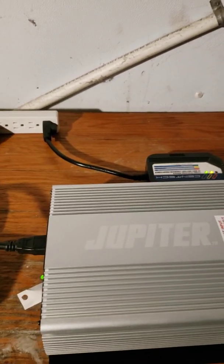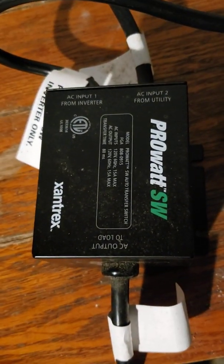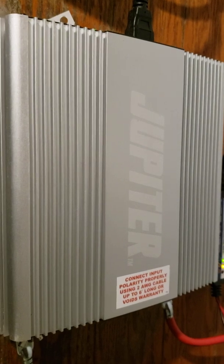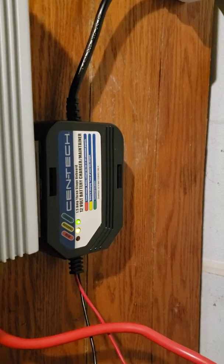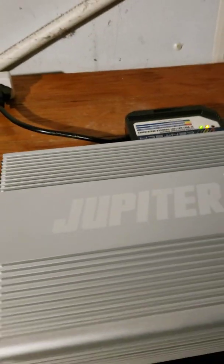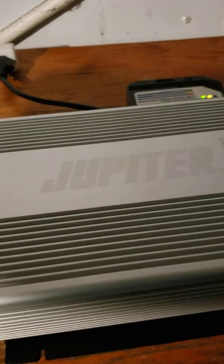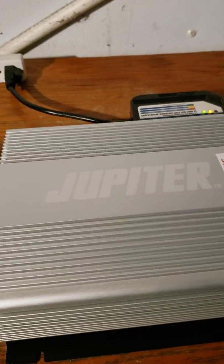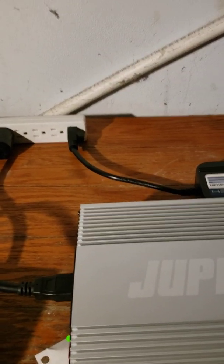I've seen stuff on YouTube that costs $700 for one sump pump. This switch you can get on Amazon for 50 bucks. The inverter cost me about $129 and the charger was about $20 something dollars. If you have one of those fabulous 20% off Harbor Freight coupons, you can do even less. I'm not going to include the price of the battery because any of these systems you get, you're going to be buying a battery anyway.